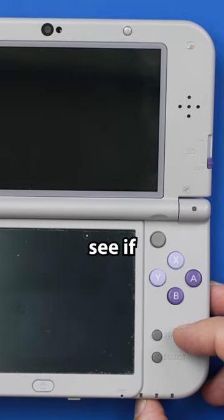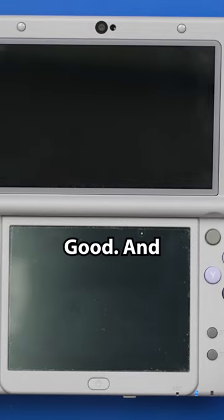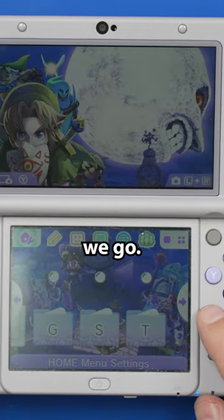Now let's see if it turns on and the screens come on. We get a blue light. Good. There we go.